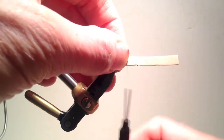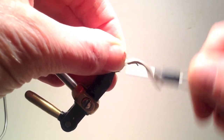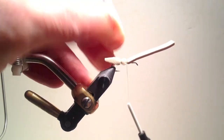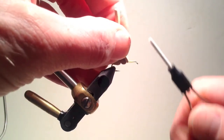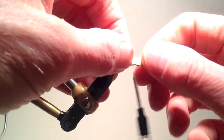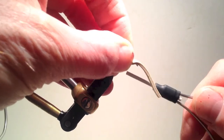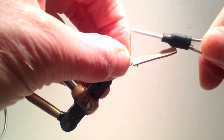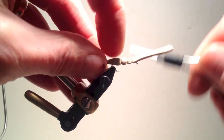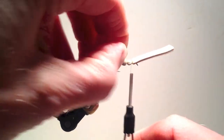I could use a bulkier cord of foam with some modifications, but for me tying with the flat foam has been easier and seems to be effective. The last tie-down for the body is about two eye lengths from the front of the hook and will be the neck of this grasshopper. Next I have to stack some hair for the wing.